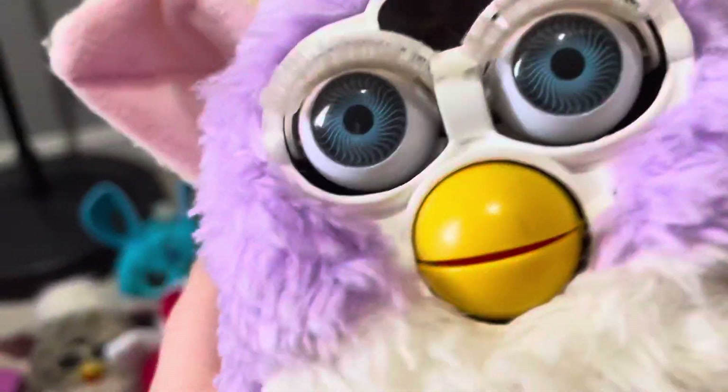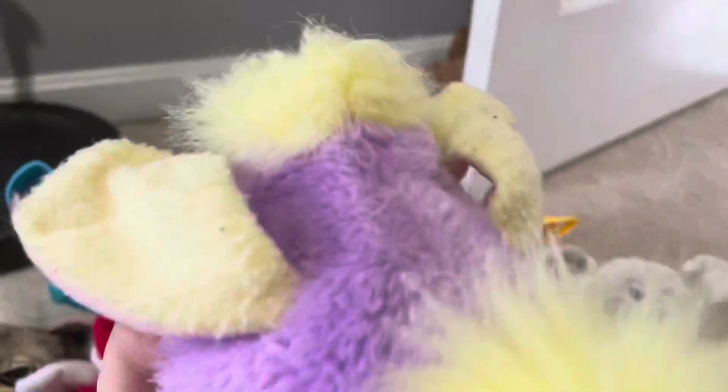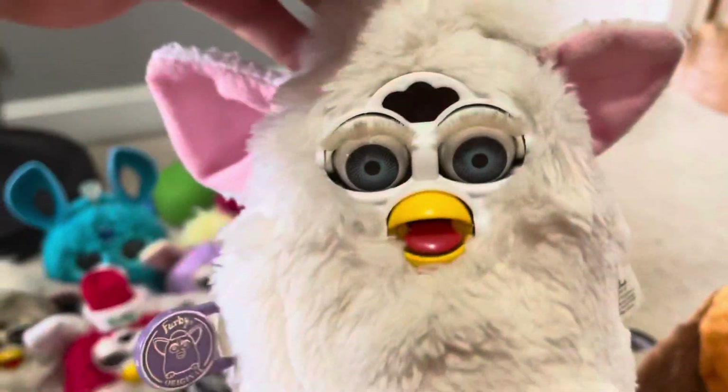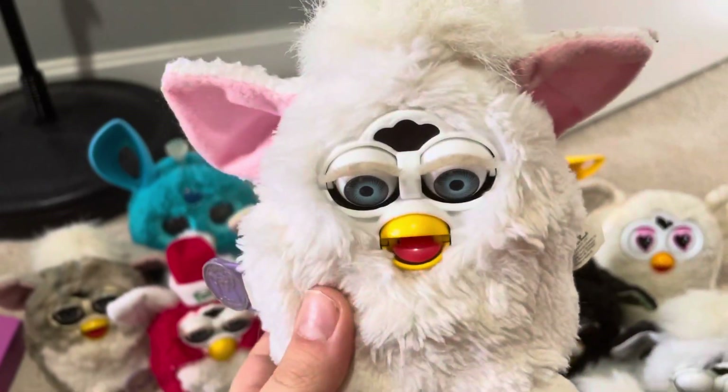This is the Spring Furby. He's purple. This one does not work anymore, but don't worry, we're gonna get a new one the same as that. This is the Snowy Furby Baby. He does not work anymore. We're gonna get a new one the same as that.